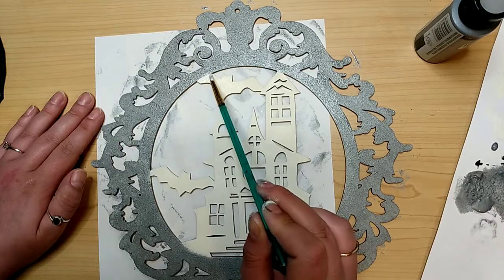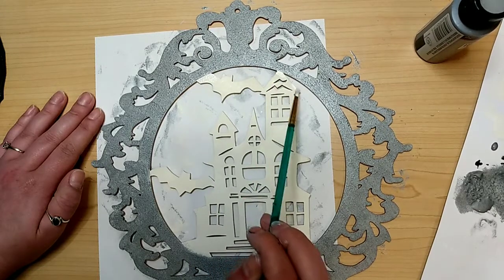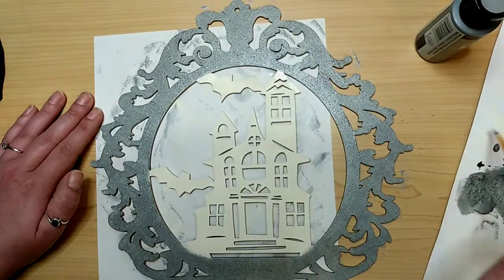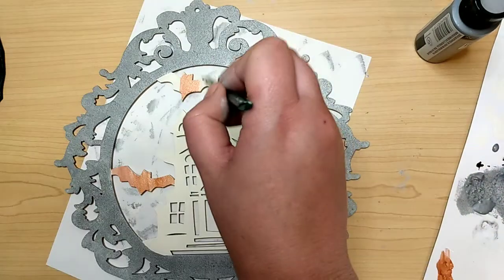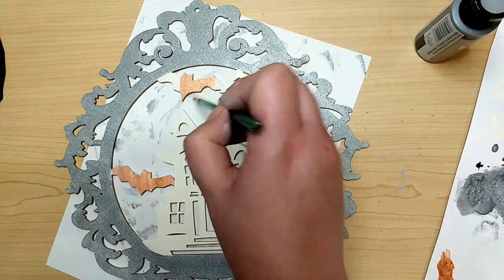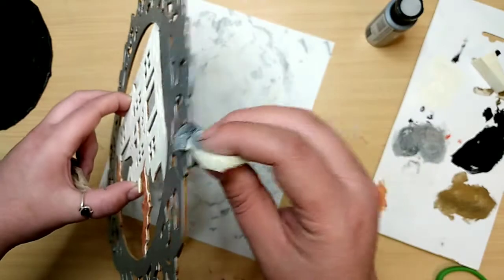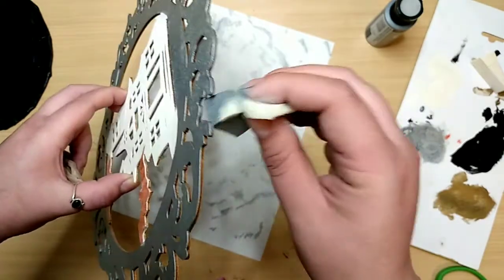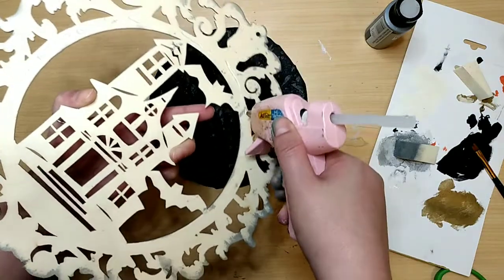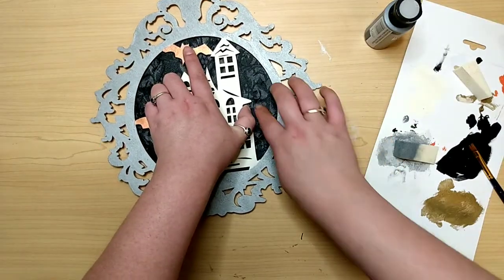Take your paints and make sure you have all those lines nice and neat where the bats connect to the frame portion. Then let it dry and go in with a bronze metallic paint — it looks very coppery to me — and paint the bats with that. I add about two coats to the bats, and I do hit the sides of this with the silver paint, just the outside edge. Once it dries, use some hot glue and attach it onto that little cardboard fabric piece that we made.